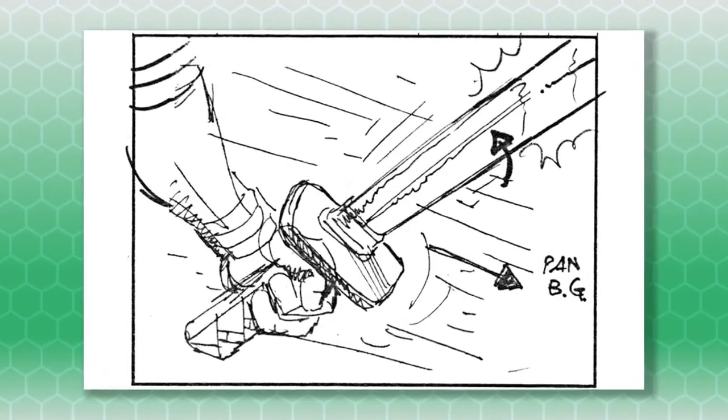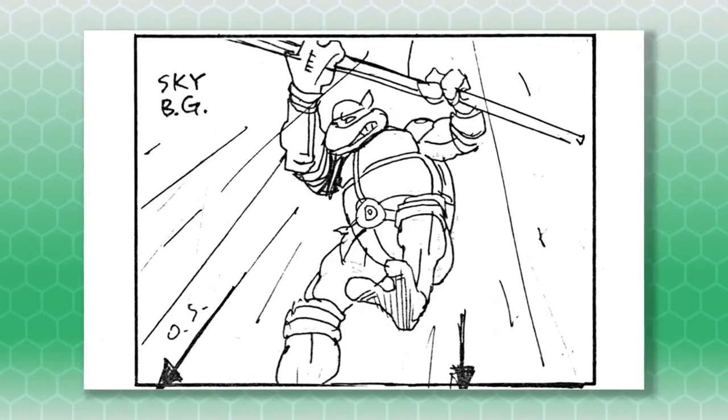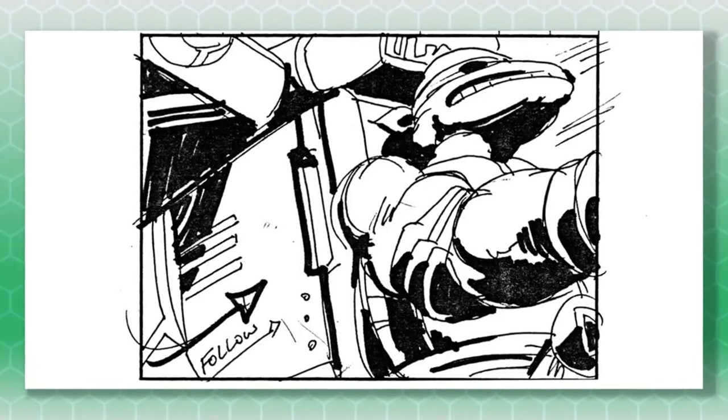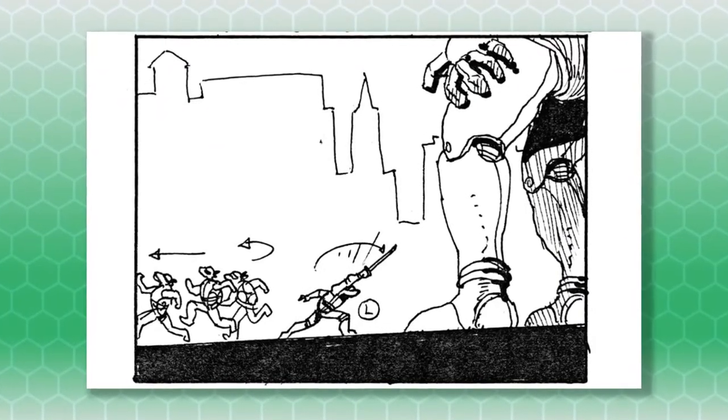There are a couple places where the storyboards differ from the intro. During the Leonardo leads section of the song, an unused sketch appears to show Leonardo trying to lead his brothers towards a robot body that could be cranked, but instead of following Leo into battle, the other brothers appear to turn around and run away.